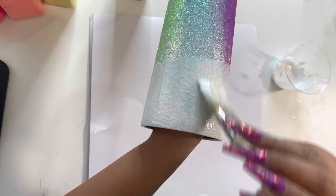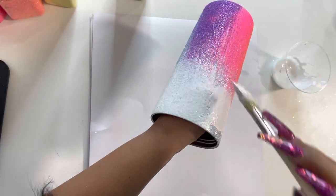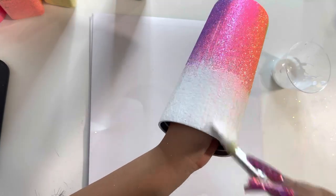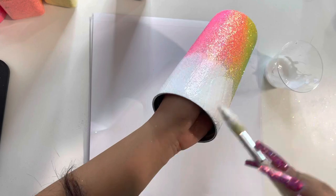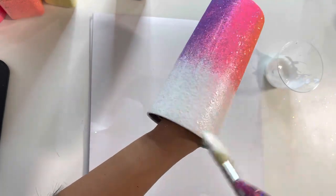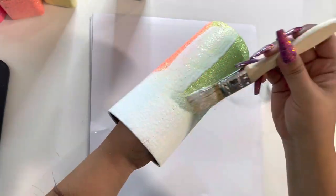Here I brushed off excess glitter, which I did not show before, and then I'm starting to apply my Mod Podge for my second coat. I'm applying Mod Podge to the opal glitter first so that I do not drag down the rainbow colors into the opal — I don't want it to look muddy. This is just one of the tricks I use when doing the second coat.